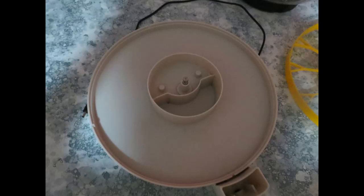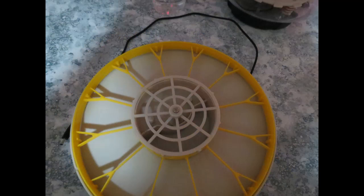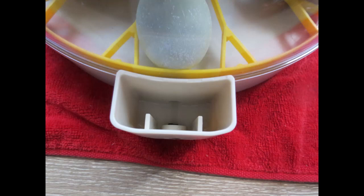Welcome to our channel. My name is Debbie. Today we're going to give you an overview on how we hatch baby chicks with our Kabanix 12 egg incubator. We have been hatching chicks, raising our flock, and selling eggs for over five years now.